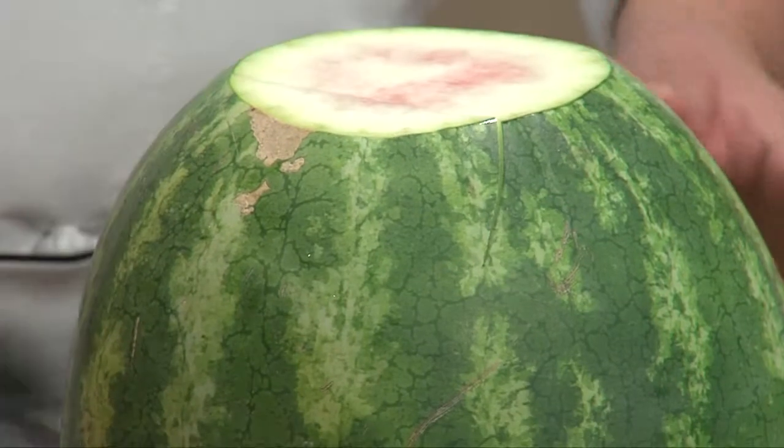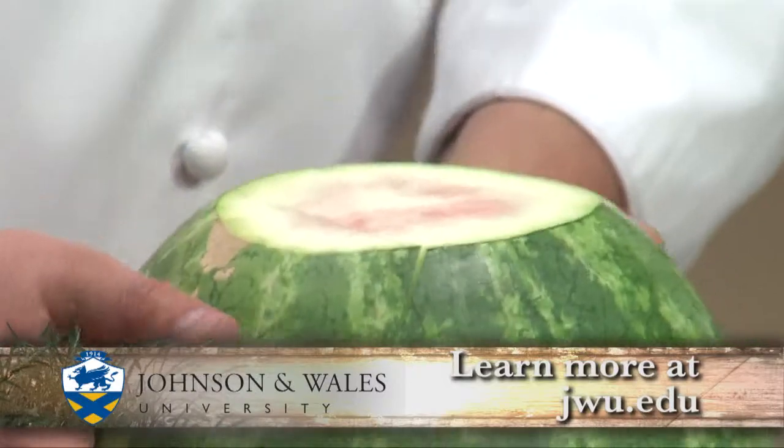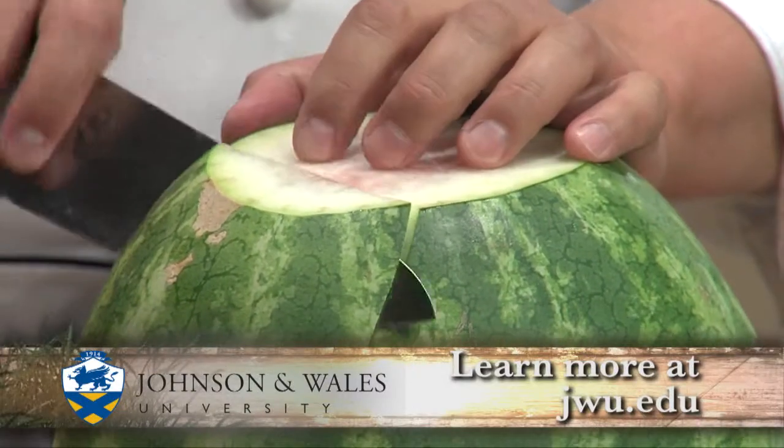So what I did is I cut it off. I always make sure that I have level fields, so it's easy to cut level — that way it doesn't move around.